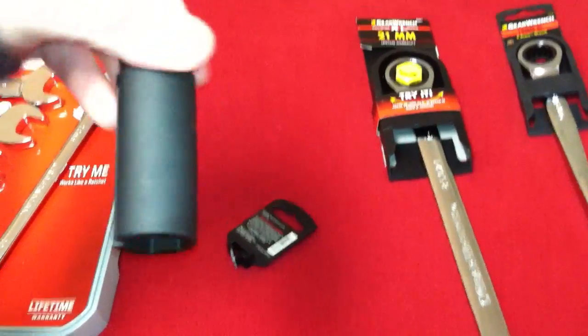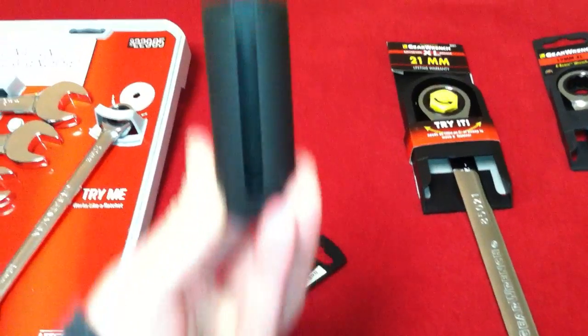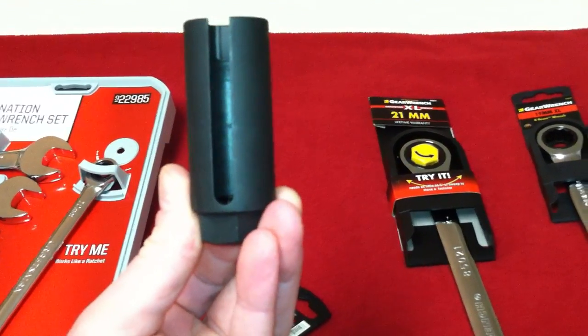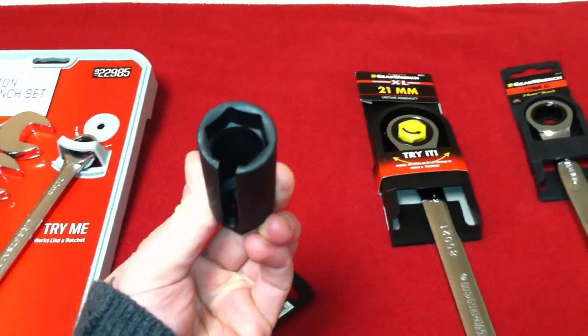The point of it is that it's got a long cutout, as you can see, so that when you put it on the oxygen sensor, the wires can slide into that cutout. And that's the beauty of it.